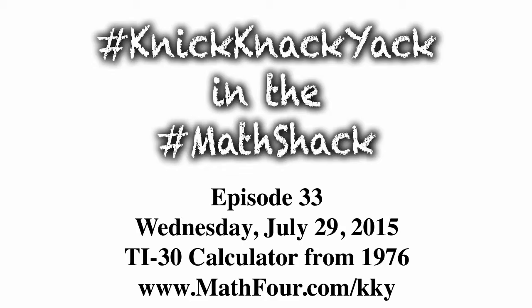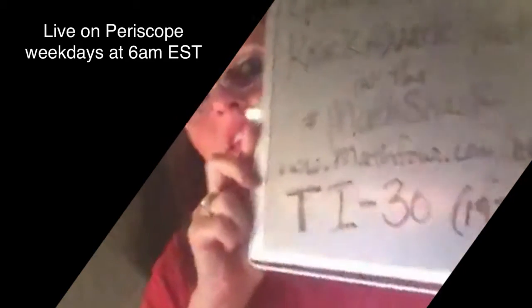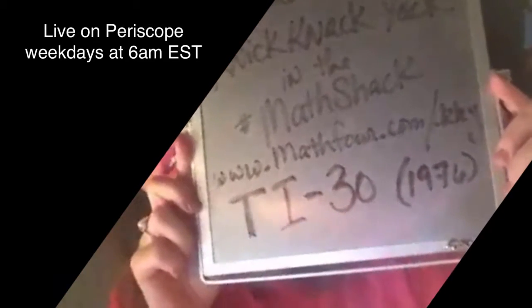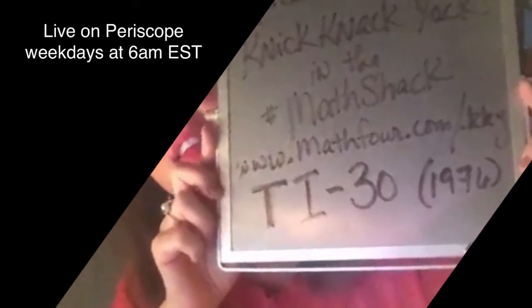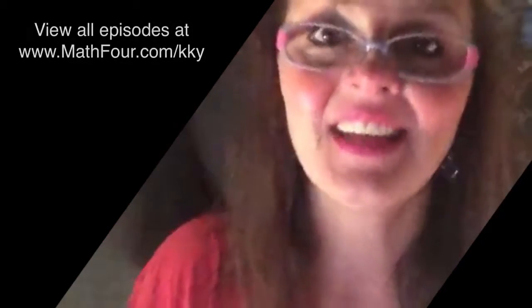Good morning, y'all. Bon Crowder here, knick-knack-yacking in the Math Shack. It is episode 33. Look at all the reflections I'm getting. We're talking about the 1976 TI-30 calculator. I'm Bon Crowder with Math4.com, at Math4 on all social media. And we're here live on Periscope. Hi, Huddle-T.